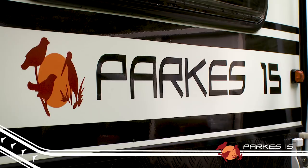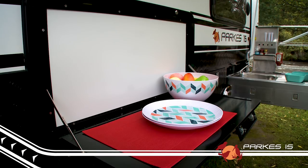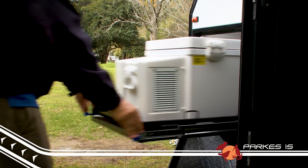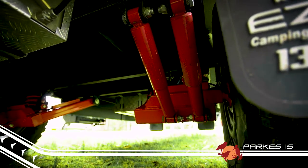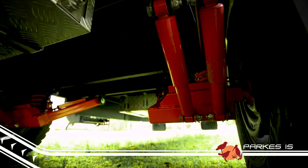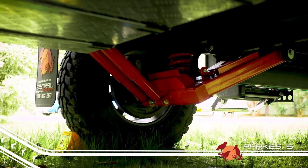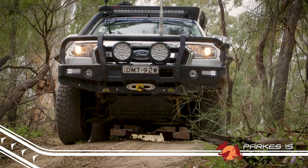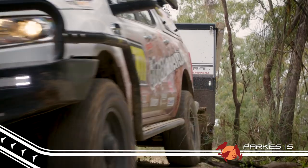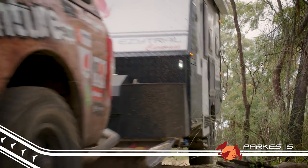The Parks 15 measures up at just under 6 metres long by 2 metres wide and packed away 2.4 metres high. It features plenty of ground clearance, and underneath you'll find the famous EZtrail K-Series independent suspension system for safe and predictable handling, making the Parks 15 perfect for those who may not have a great deal of off-road towing experience.